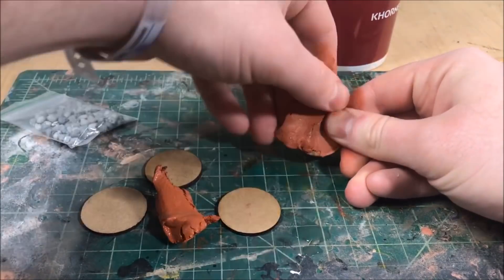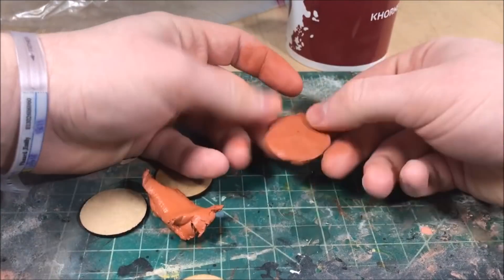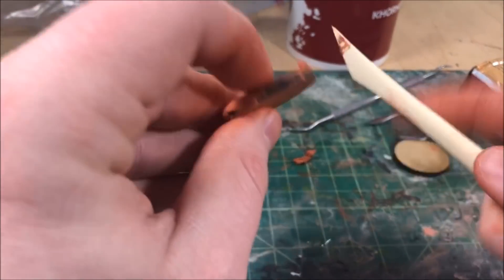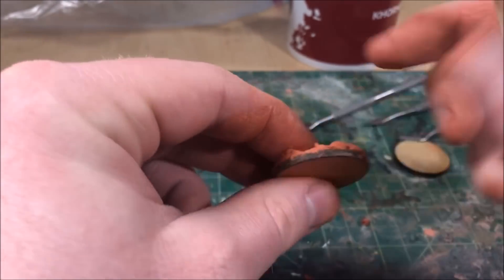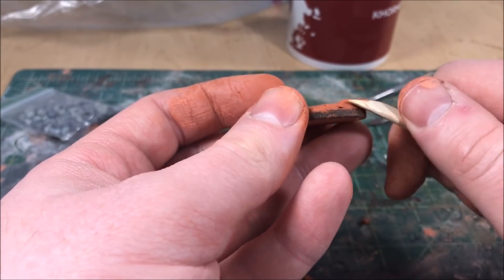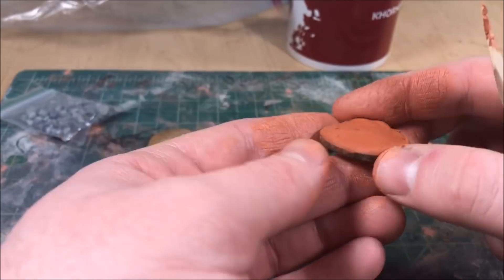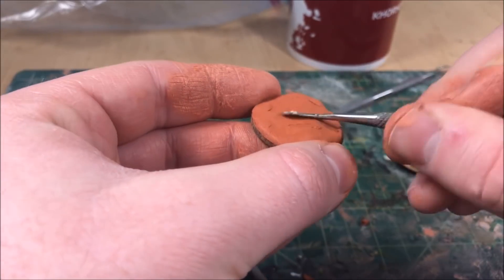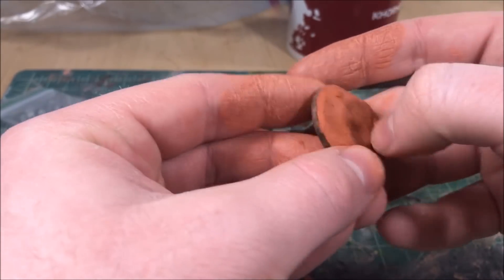Starting off, I have some 32 millimeter MDF bases. I chose these over the standard GW bases because they have a smooth side which will make it easier for damming them up, since I plan on pouring resin on these. I want it to look like my plague marines are wading through a swamp. I'm taking these bases, putting a little bit of air dry clay on there, making sure they have a flat edge to help dam up the resin. I don't want any room for the resin to leak through. Then I take some tools and make little divots so it looks like there's undulation in the ground.